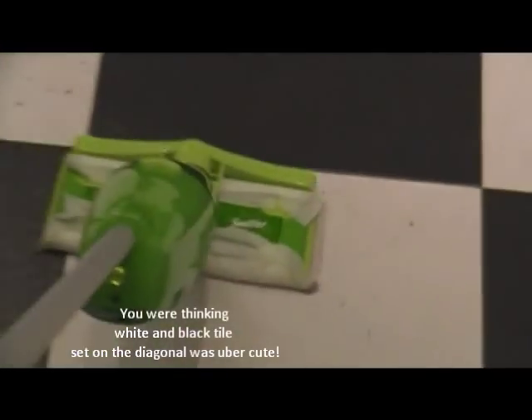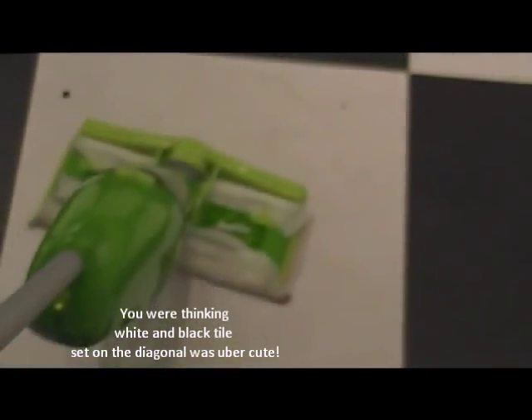Look at that dirt on my white tile — I don't know what I was thinking when I got white tiles. Let me go right over that — right over it — and look at that, how clean it's getting!